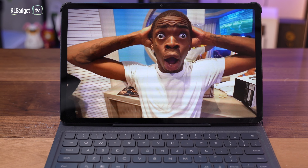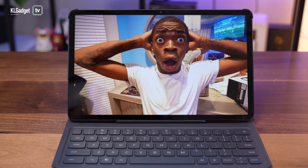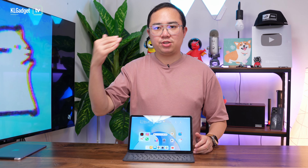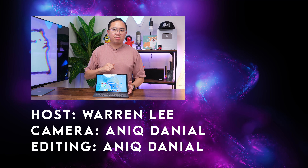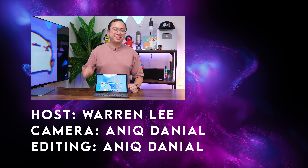So, this is the Honor Pad X9. It is a decent mid-range tablet with 4G connectivity, retailing for RM1,099 with the tablet and the keyboard cover, which I think is a steal and great value that Honor is offering consumers. That's all for my thoughts and review on the Honor Pad X9 — let me know what you think in the comments below, and be sure to subscribe to our channel for more videos.